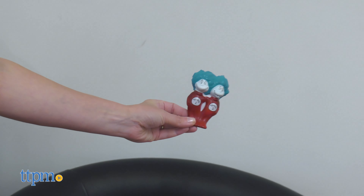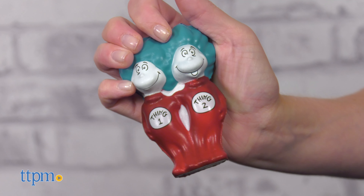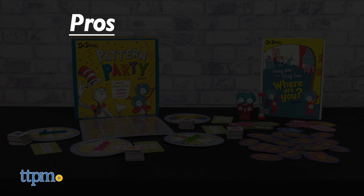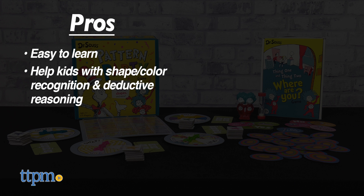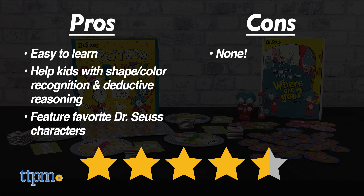You can play both of these games with two or more players ages three and up. Which one sounds the most fun to you? Tell me in the comments. Either game will be fun for fans of Dr. Seuss. The pros are they're easy to learn, they help kids with things like shape and color recognition and deductive reasoning, and they feature favorite Dr. Seuss characters. I don't really have any cons for the games, so I give them four and a half stars.